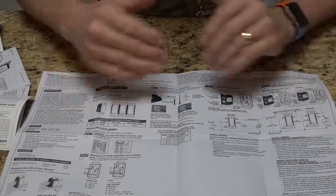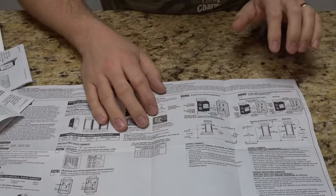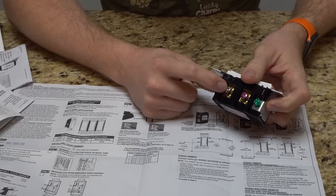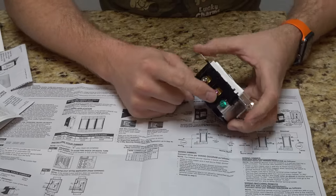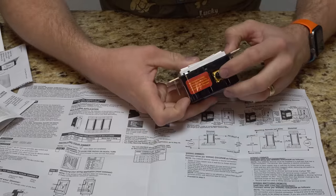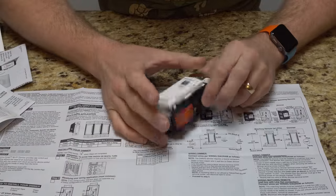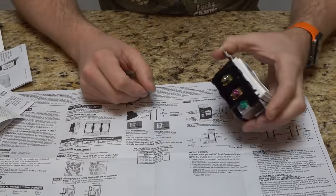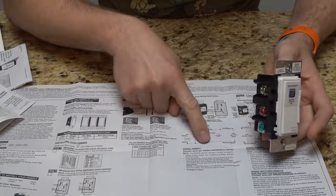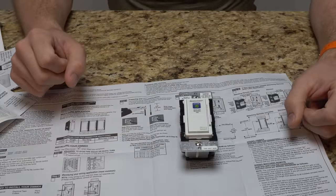Here's the schematic of how everything lines up for a standard single-pole setup — over here would be the three-way setup. The white wire is pretty obvious. The silver one is going to be for your neutral. Green is going to be for your ground. Red is actually going to be for your load. And black is going to be for your line, going up to the actual light or whatever you're controlling.